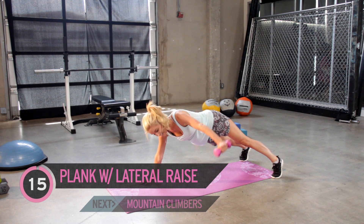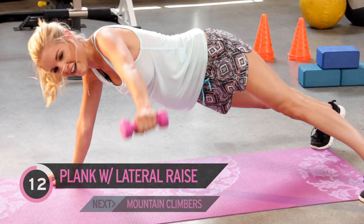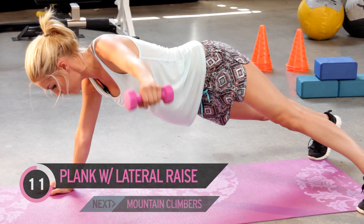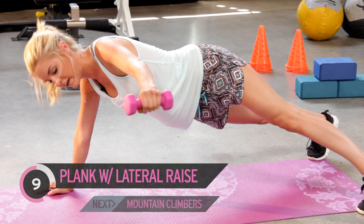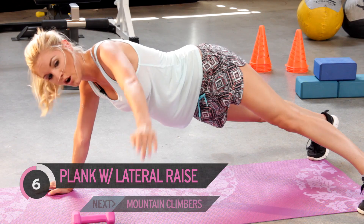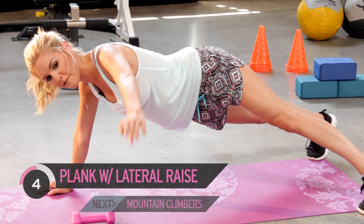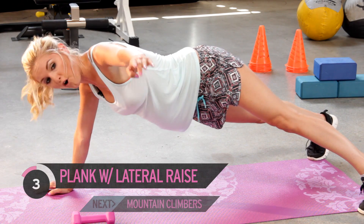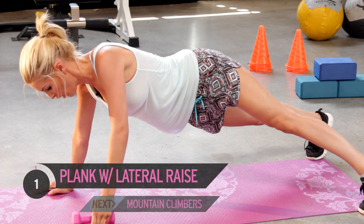Let's see if you can at least do ten. You can really feel it in those arms now — we've been up on this plank for a long time, so if you're still up there, well done. Remember, if your arms are getting tired just bring your arm out instead — we don't want to damage our muscles. Give me five more: five, four, three, two, one.